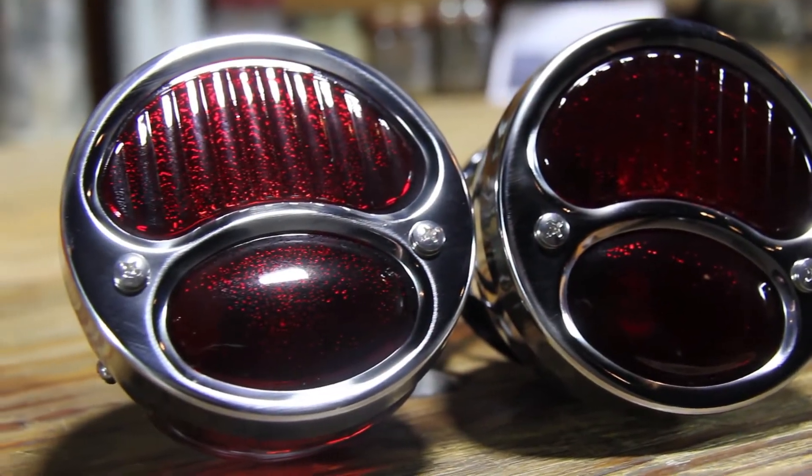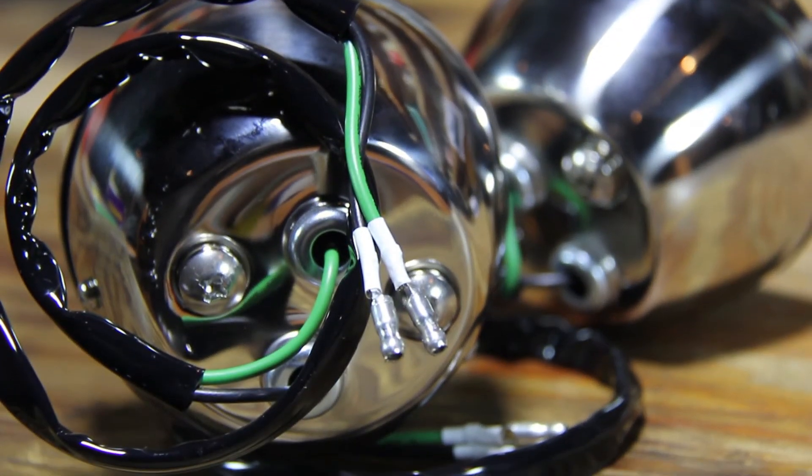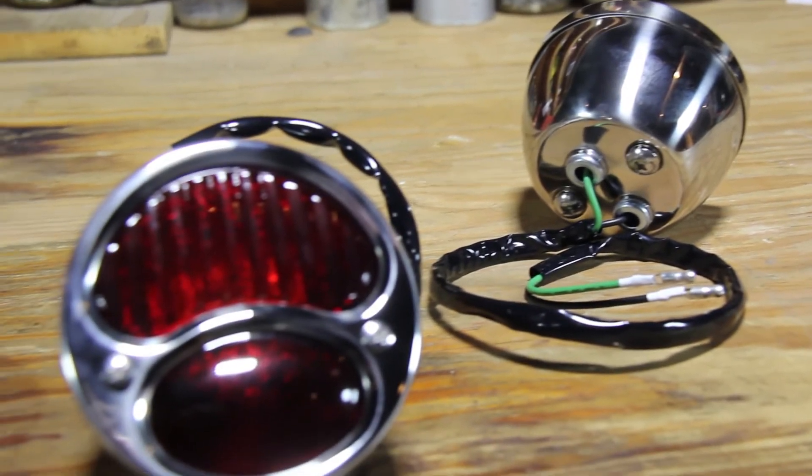Durable quality and at half the price of the competitors, these taillights are a steal. Designed for use with standard 12 volt operation, these reproduction taillights are the classic choice.